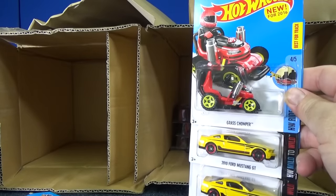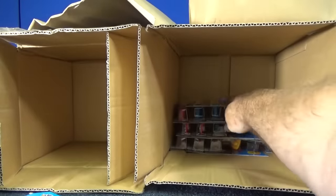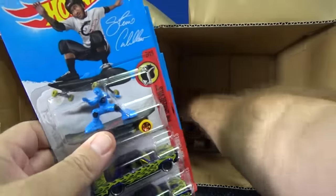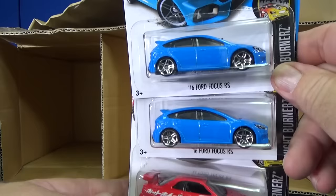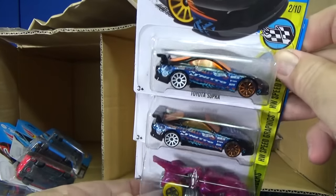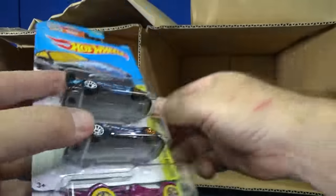A couple Ford Mustangs with the Grass Chomper. Here you have the Skate Brigade. A couple Pontiac GTOs. This was the same on the other side — two and one. A couple Toyota Supras, along with the T-Rex Stroyer Basic Treasure Hunt.